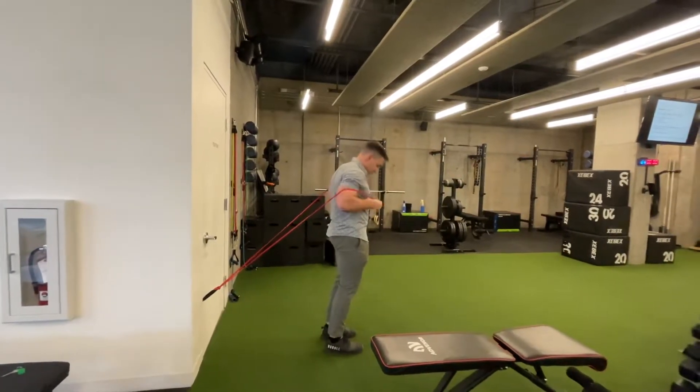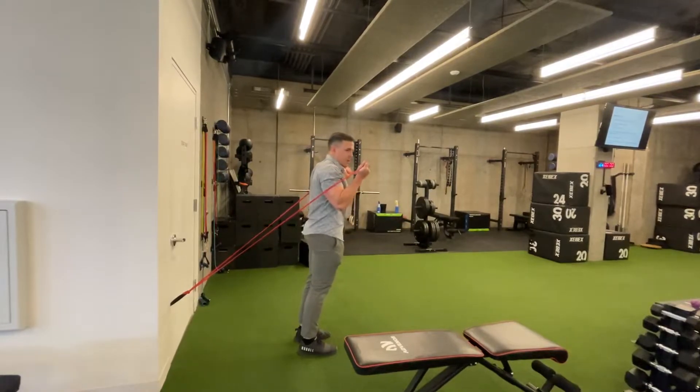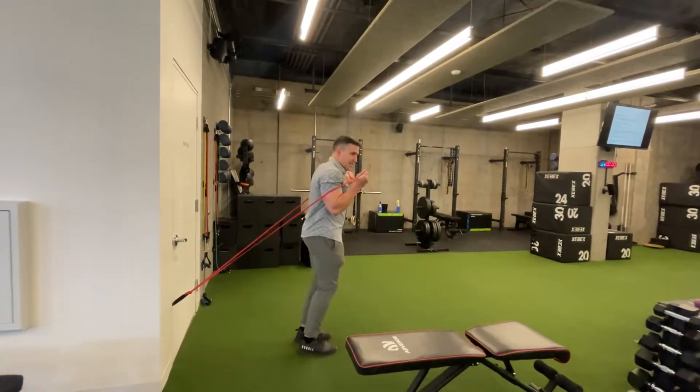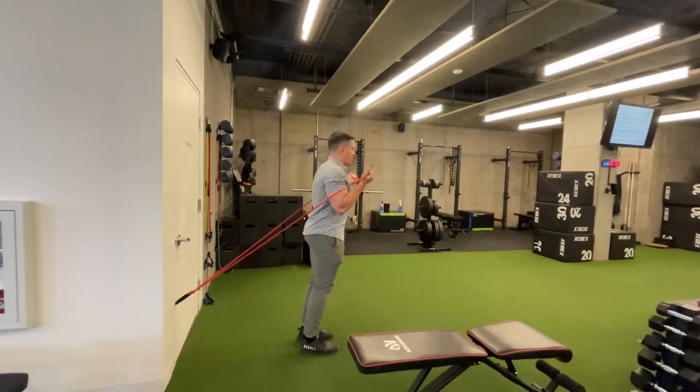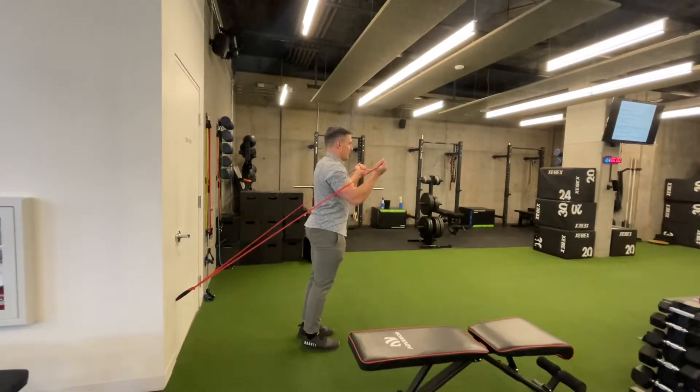I'm going to brace my core — I don't want to be pulled forward. The band wants to pull me there, so right away I'm getting some core activation. Knees are just relaxed; I don't want to lock out. Then I'm going to press up and forward at an angle, and back down.